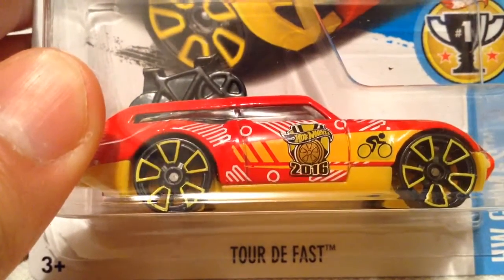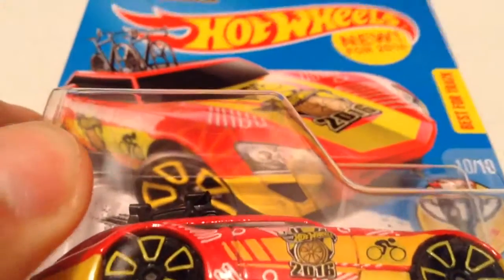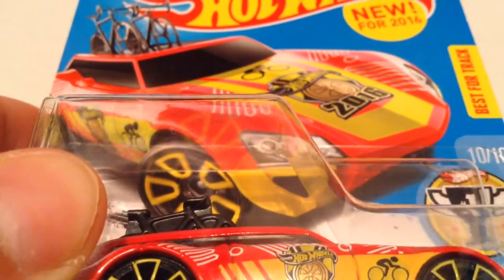Hey YouTube, it's me, Julien. Here's a Tour de Fast, a new casting for 2016. There's the card if you want to check that out.